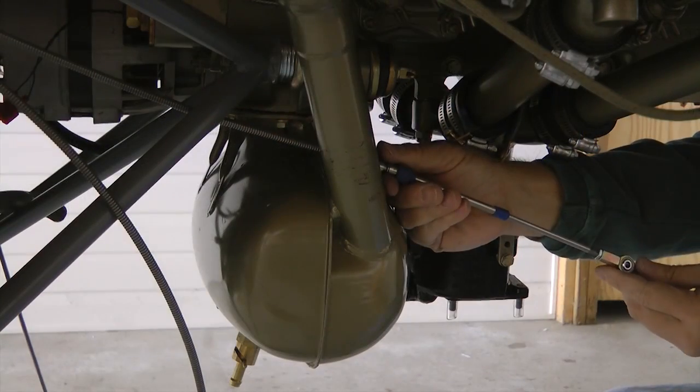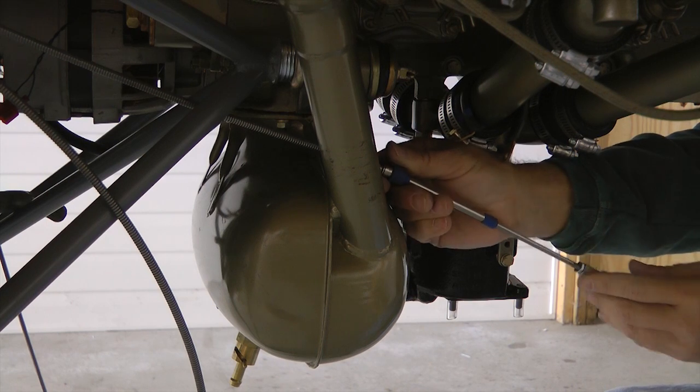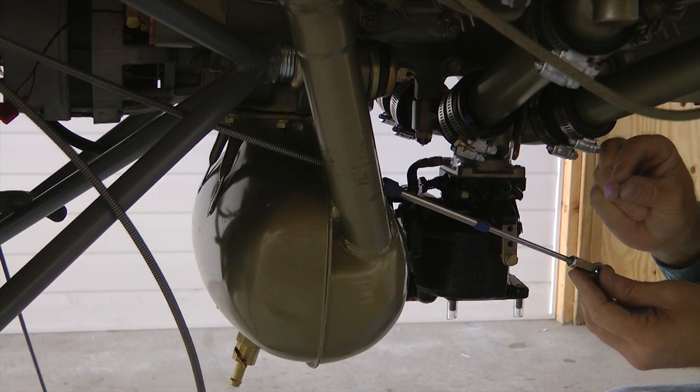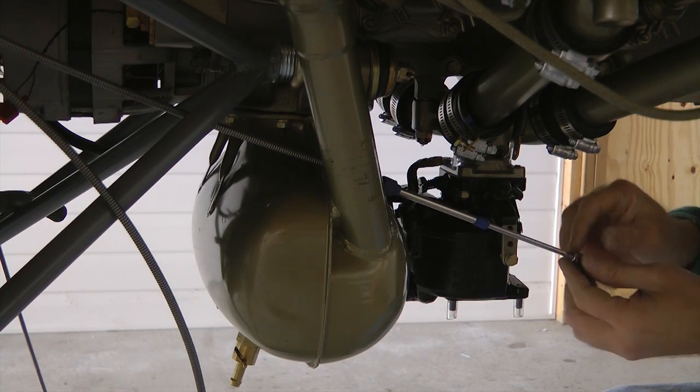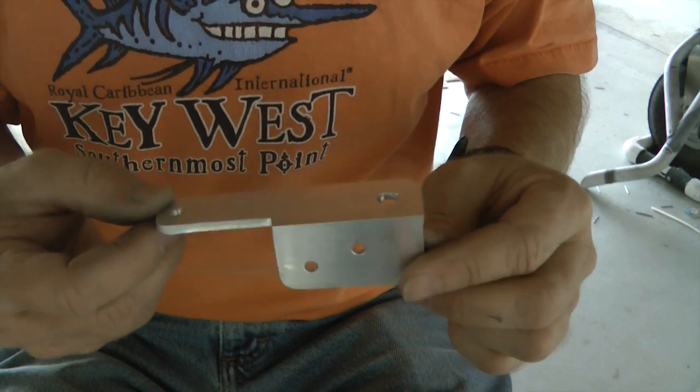We can pull this cable forward and back because we haven't mounted it yet. Our goal is to make sure our throttle knob on the panel is pushed in all the way for full power. Here is our new bracket for the throttle.